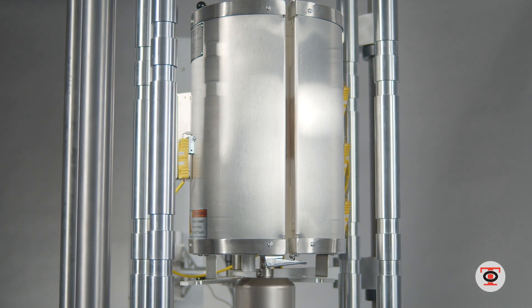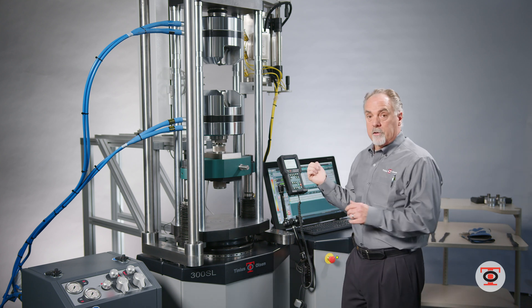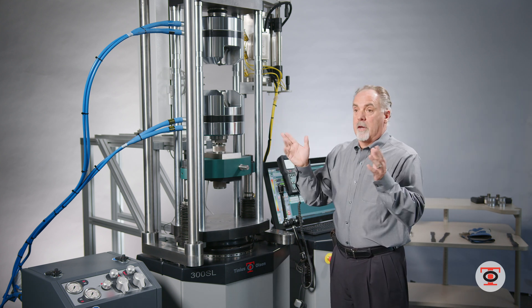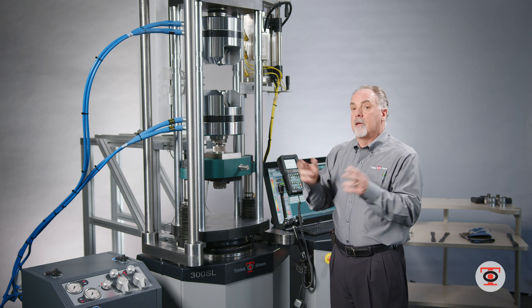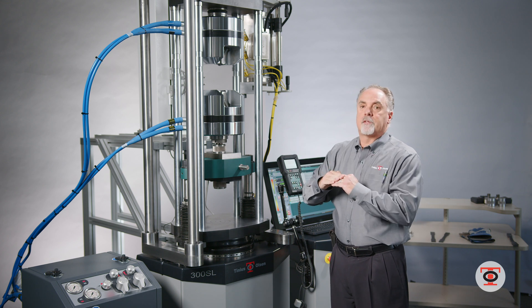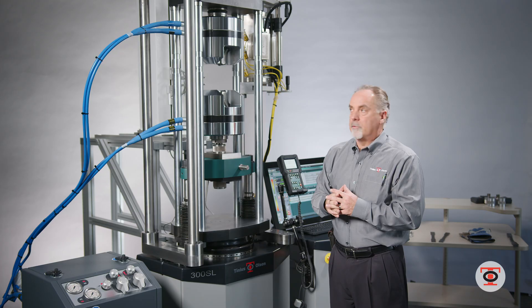This will have a furnace. This particular model also has an automatic extensometer which will set the gauge length based on the parameters in the software. You run the test, it clamps on automatically, and when the test is over it opens up. You remove your specimen, it resets the gauge length, and you put your next specimen in — ideal for high-production lab use.